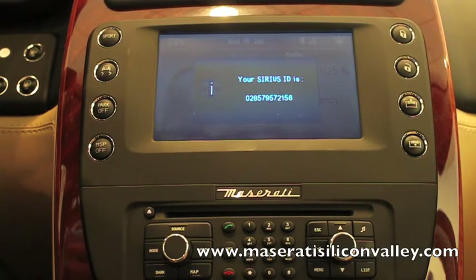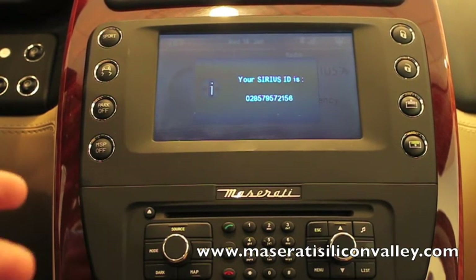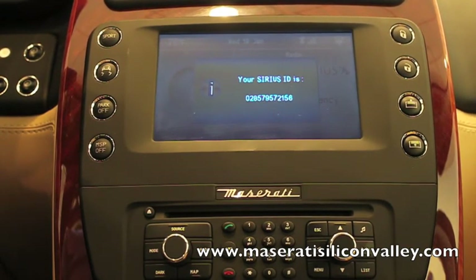Just to clarify, there is no service that comes with the car. The cars don't come with an activation at all, so you are going to have to activate your service if you want to get Sirius satellite radio. I hope you enjoyed this tutorial, and I'll see you at the next one.